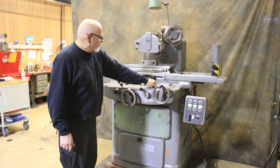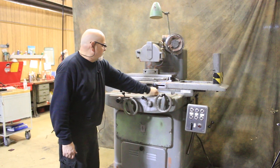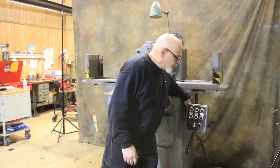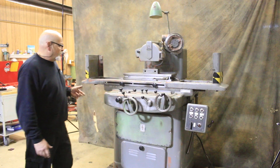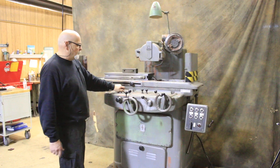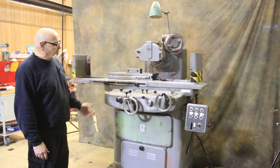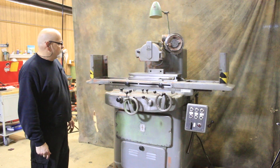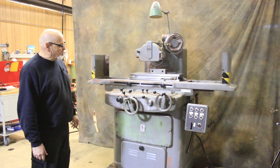We have a rapid here that you can use sometimes. On the side of the machine is where you set your dogs to tell you the travel that the saddle will make. I'll go ahead and start the table again, turn the speed up, and now we have the cross slide on. It will reverse automatically and start coming back in the other direction. Now it's going to come back out toward me.